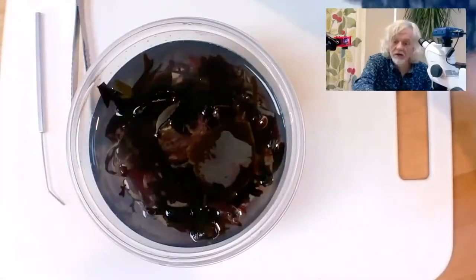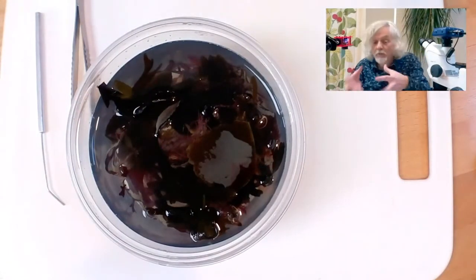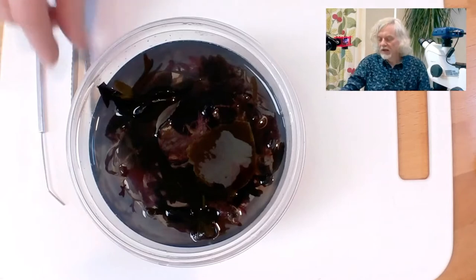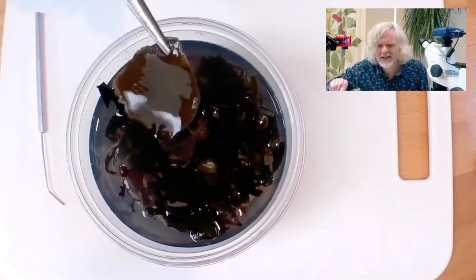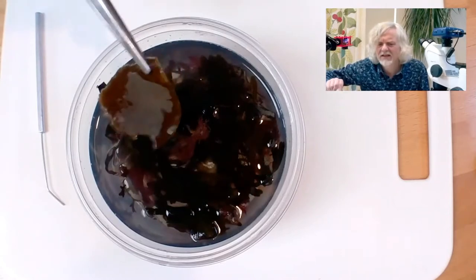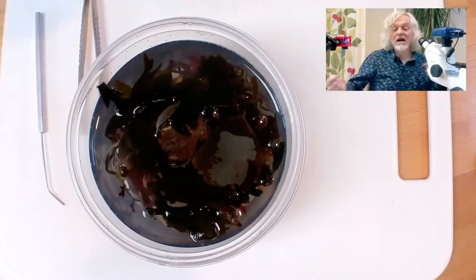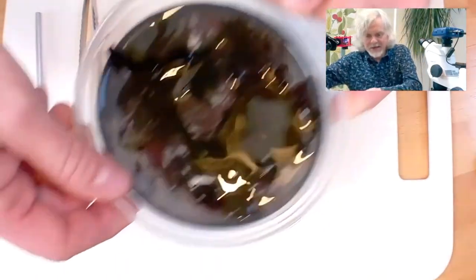I'm going to jump straight to the second camera so I can show you the specimen. What I've got here is a little pot of seaweed that was sent to me by Jack Sewell from the Marine Biology Association, and I'm going to be looking at these fellows here. There are a few different types of bryozoan in here. Let's get the whole pot underneath the microscope so you can see what there is to see.